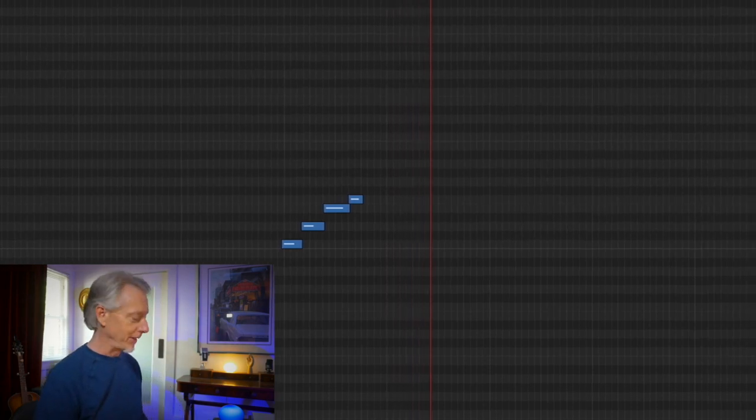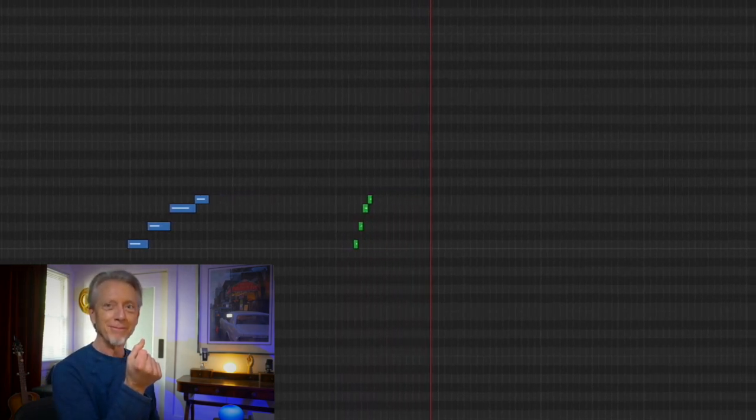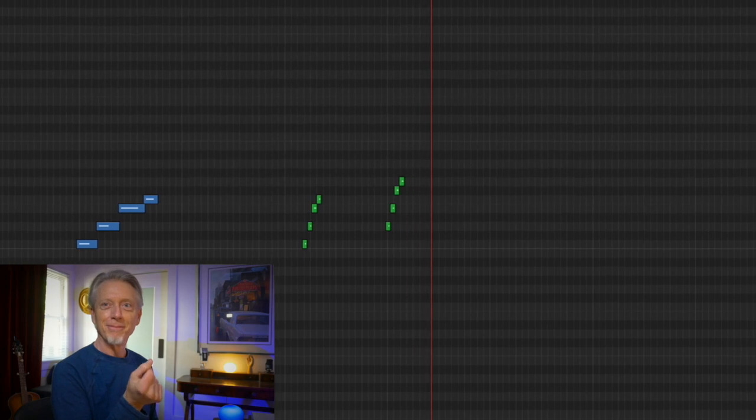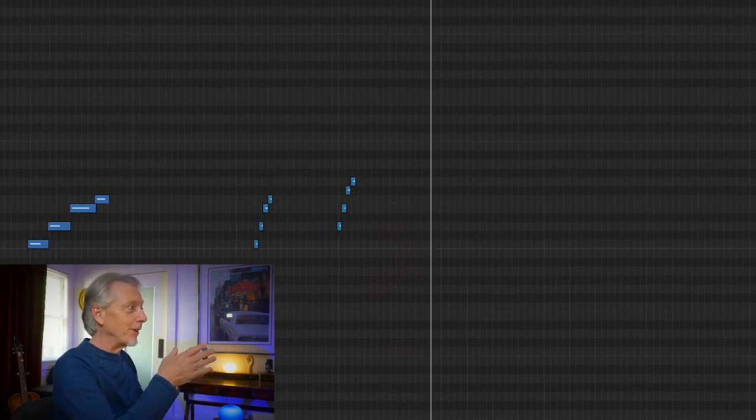Everybody knows the sound of this if you've ever heard The Addams Family. There was a second tetrachord there, wasn't there? I went from a C tetrachord up to a G tetrachord.